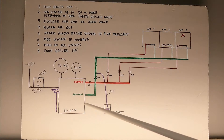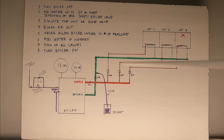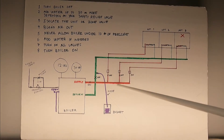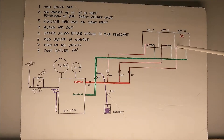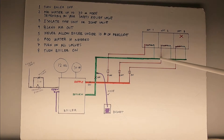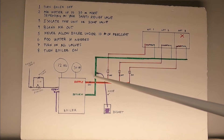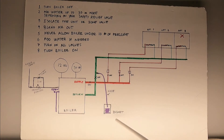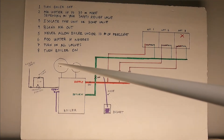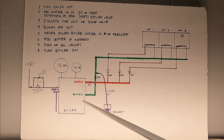My bleeder is on the return side — yours might be on the supply side. Either way, if your system is pressurized and you open a valve, water will come out. We're chasing air out of apartment three: pressure pushes water through the supply, into apartment three, through the radiators and baseboard, into the return — and since the other return valves are closed, the water comes out through the bleeder. As you remove water, be careful not to go below 10 pounds of pressure, or you'll introduce more air.